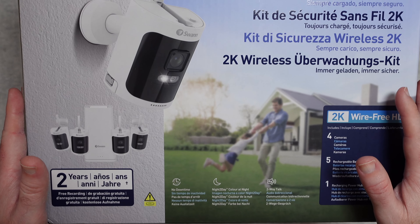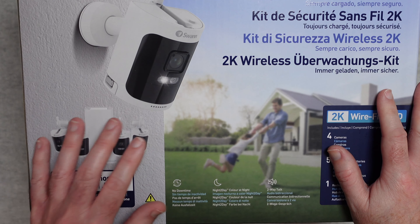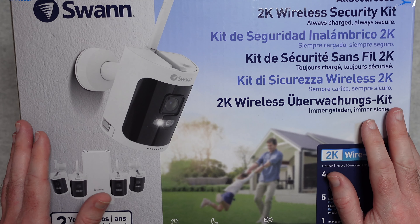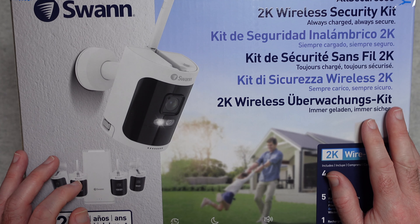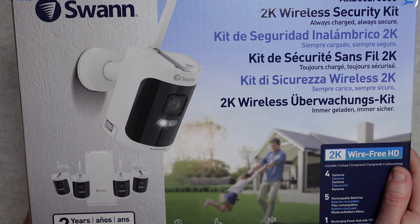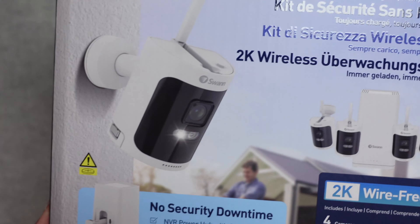I really do like that this comes with 4 cameras because if you're installing in most houses, you want at least one camera on the front of your house, another camera on the rear, and then a couple of different angles as well.